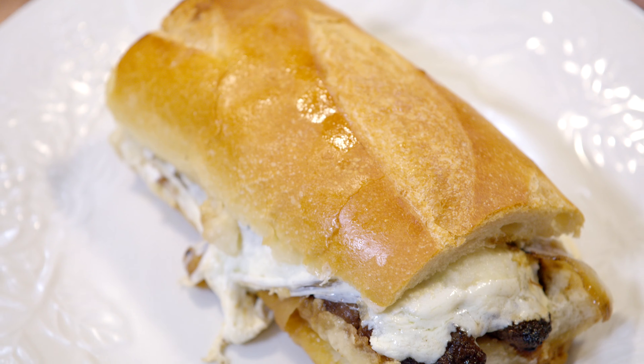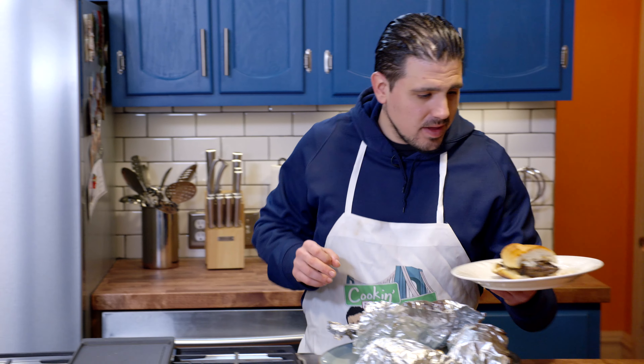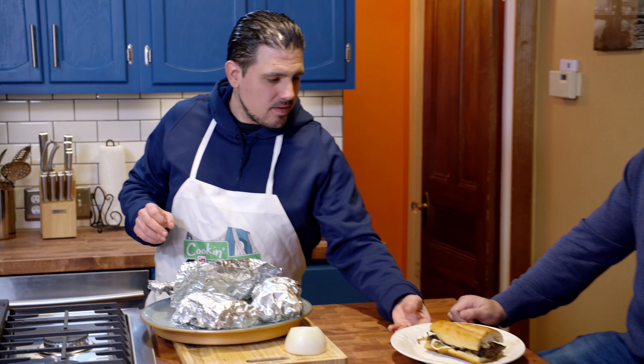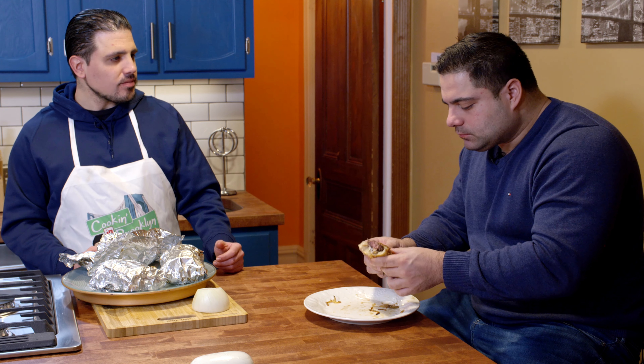How does that look, Davey? That's unbelievable. And there it is. Easy, simple, and delicious. The perfect sandwich for game day. Buon appetito, Dave. Thank you, I know you've been waiting. And the animal is back, too. So how is it, Dave? It's delicious. It's the perfect dish for game day. How about the onions? Look at that cheese.